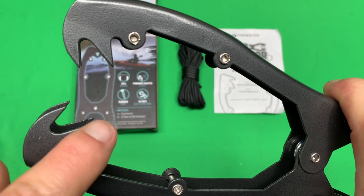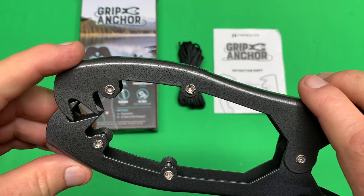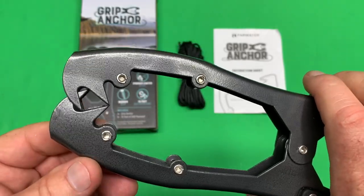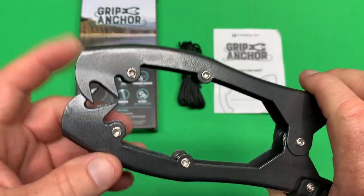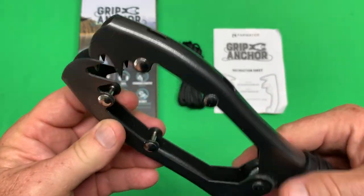You get these claws here, which are going to clamp onto say a post, some weeds, a branch — something like that. That's what's going to do the gripping into whatever you clamp it to.